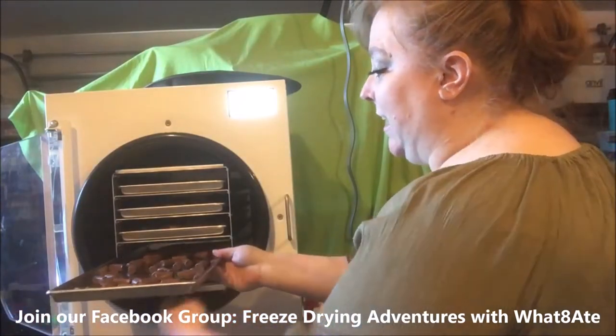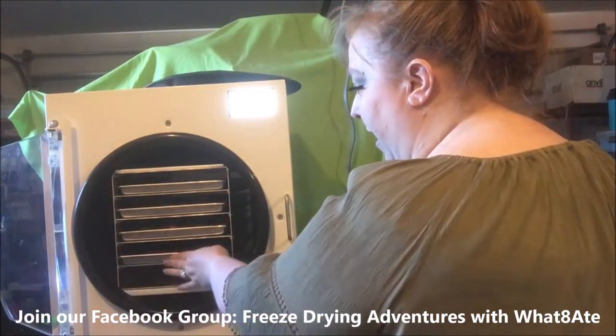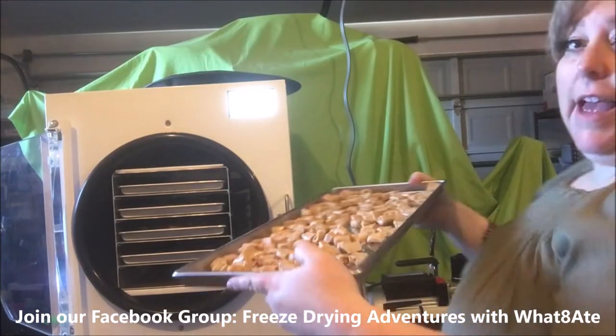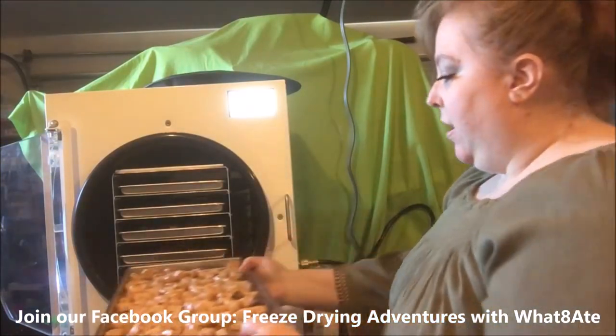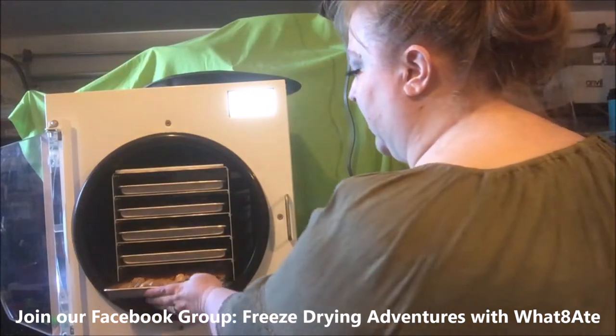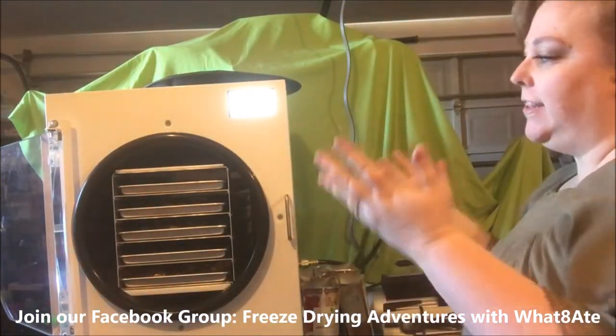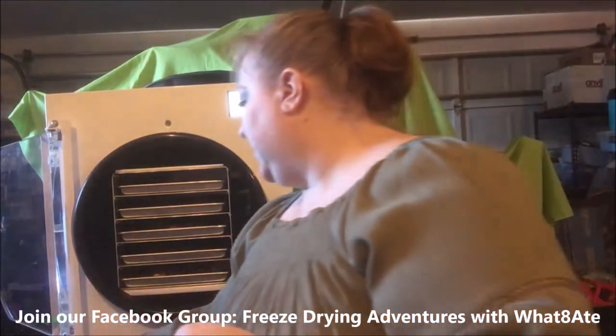And then Tootsie Rolls. I'm trying to keep them somewhat spread out because they do puff up. I haven't seen anybody do Tootsie Rolls yet. And the last one — Bit-O-Honey. These are cut in half. I'm just turning them at an angle and there's a hole in the back, that's why they're not sliding in. User error — it's all on me.